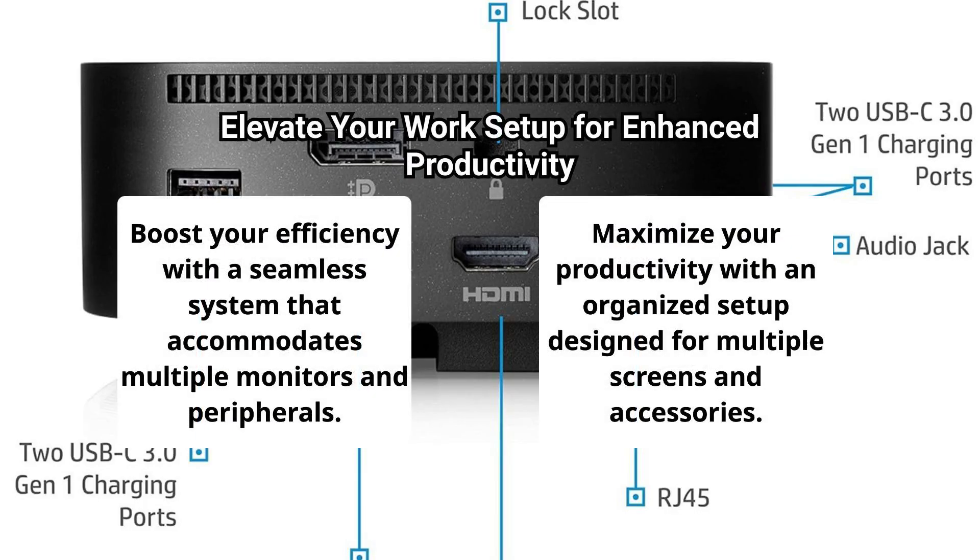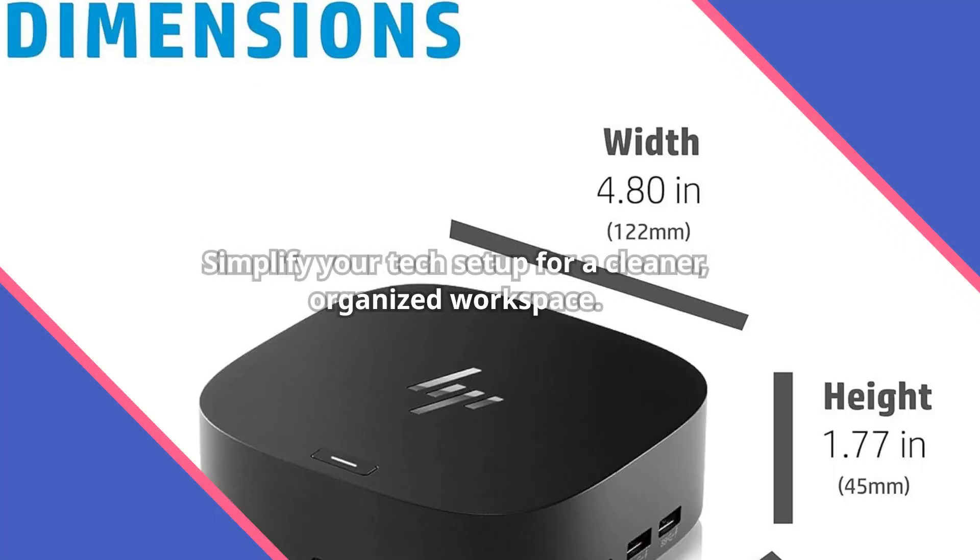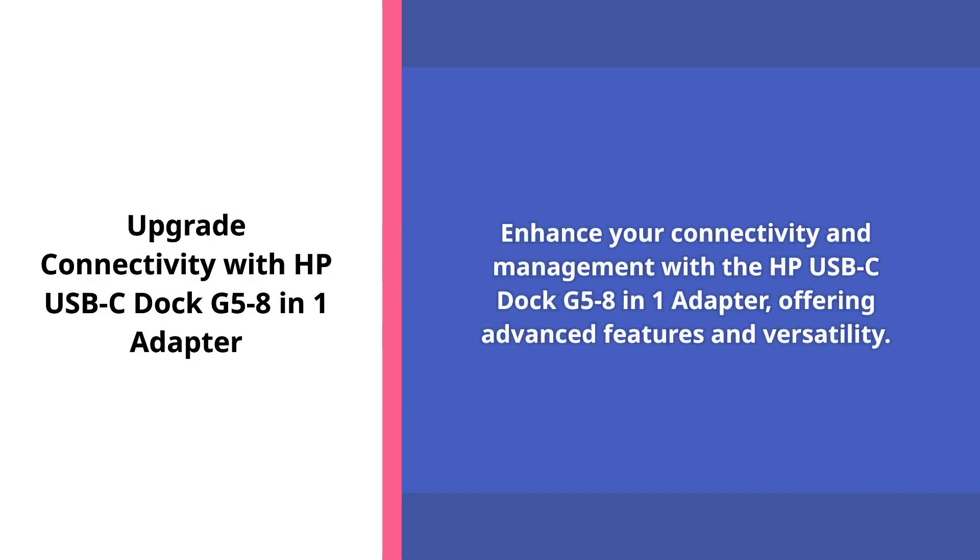Enhance your productivity with a streamlined setup that supports multiple displays and accessories. The HP USB-C Dock G5, an 8-in-1 adapter, is designed for both home and office environments. Simplify your tech setup and enjoy a cleaner, more organized workspace. Upgrade your connectivity and management capabilities with the HP USB-C Dock G5.